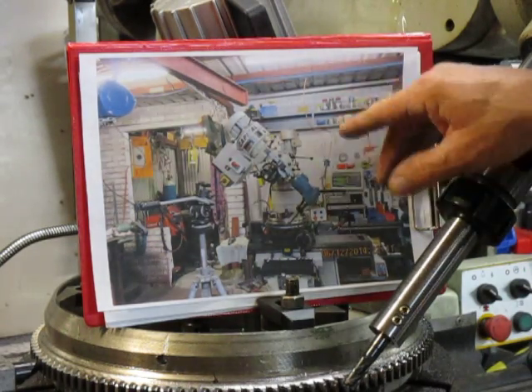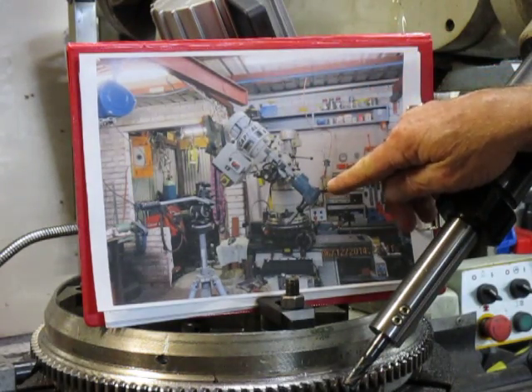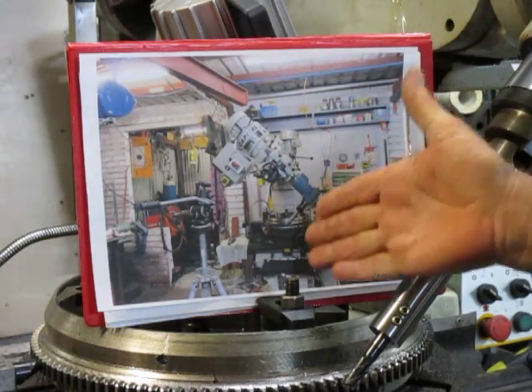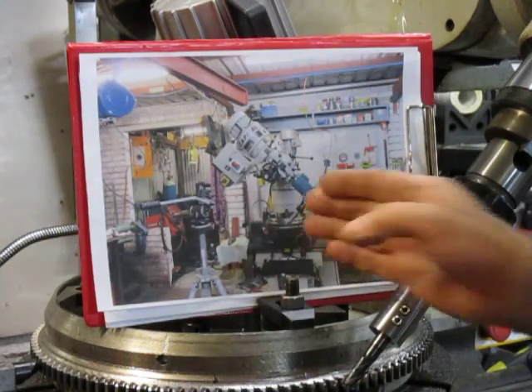control. I'd set the mill up with the angle head on it, purely to be able to keep the weight of this heavy table and everything in the middle, in the centre line of the column.